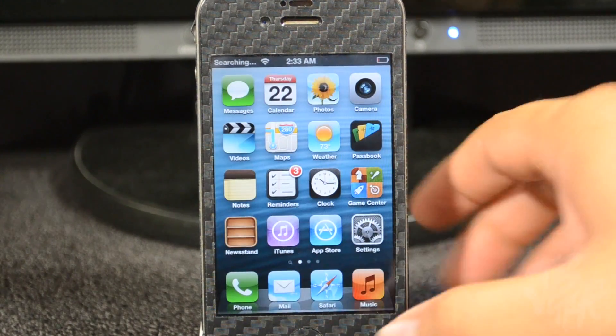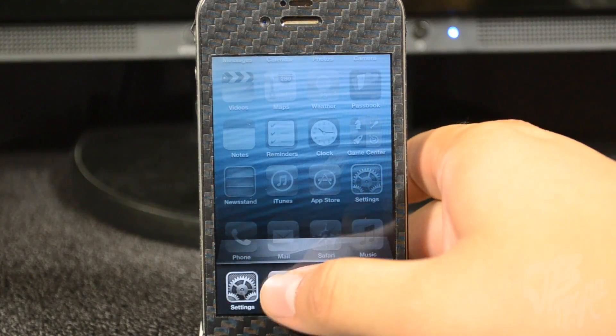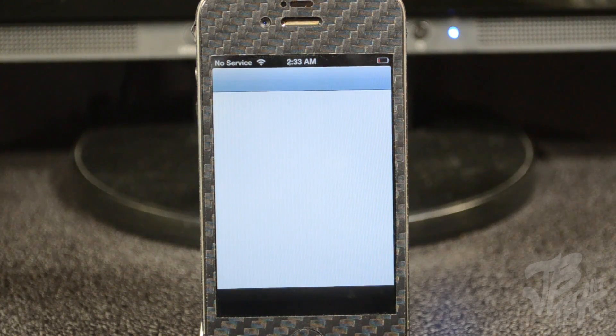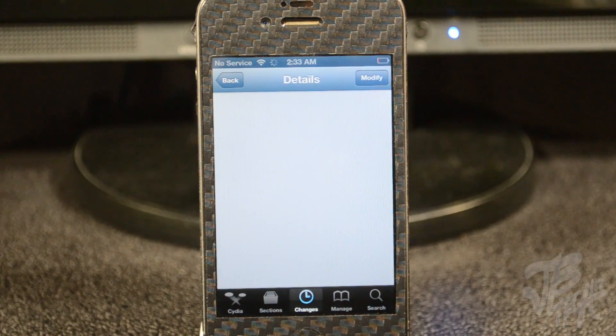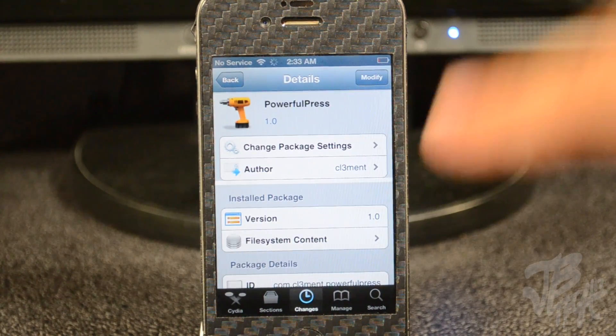That is actually it for this Cydia tweak. Go ahead and check this out — it's called Powerful Press. Maybe it will be useful for you guys. It is free and you can find it on the ModMyi repo from the developer Clement.